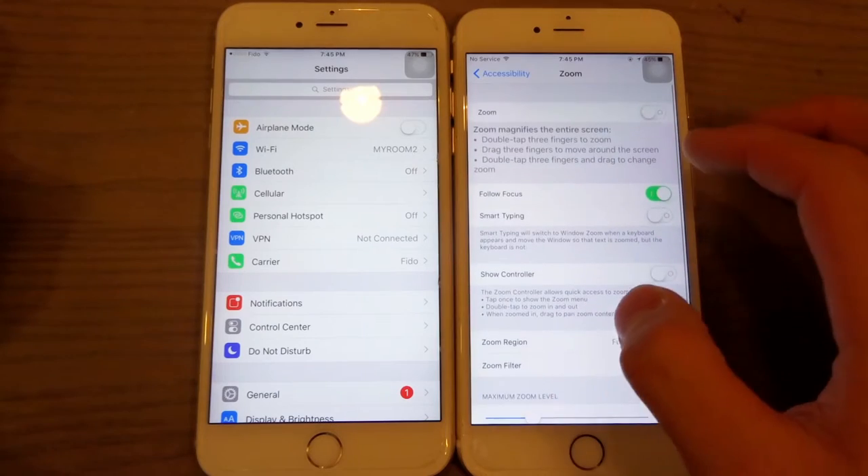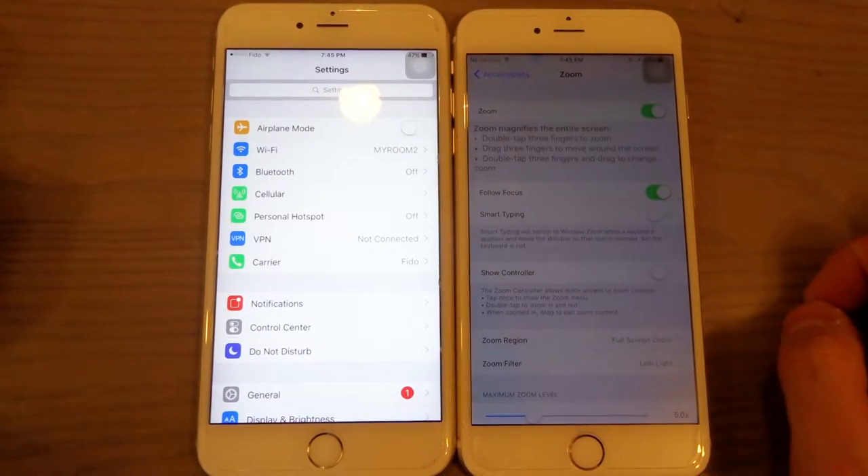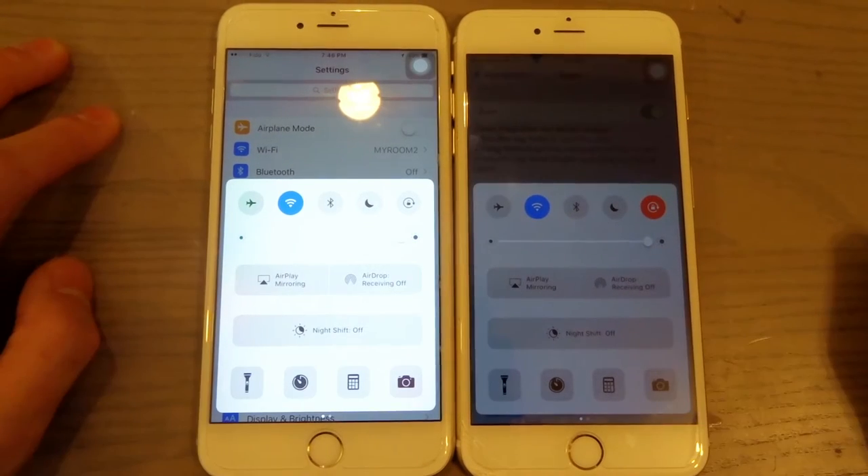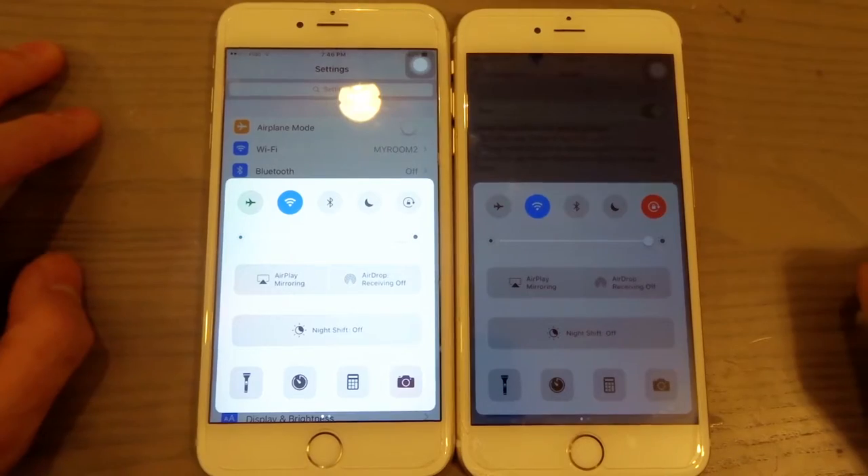Then you go up and press Enable Zoom, and your screen is now magically darker, even though both devices are at 100%. This is great for anybody who wants to browse Facebook in the middle of the night.